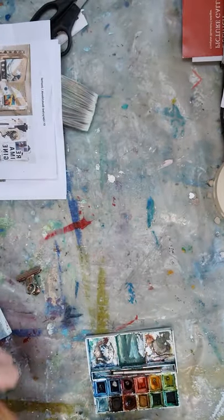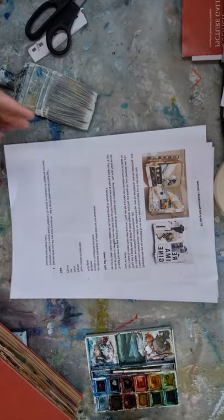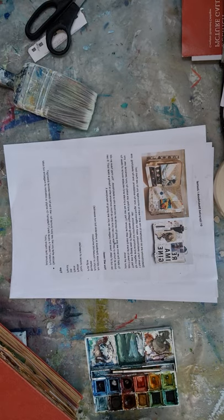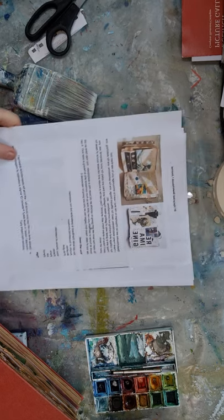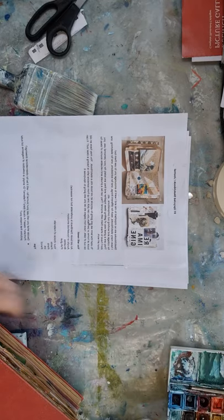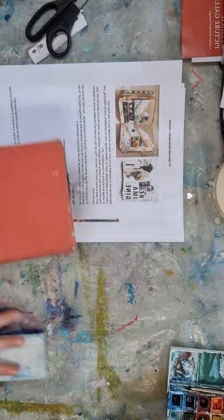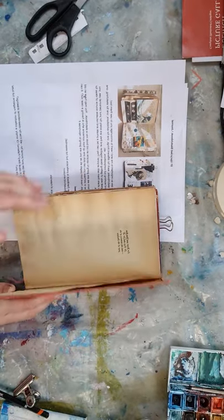I want you to start a sketchbook today with something that really interests you — it might be portraits, more observational drawings, or you might keep your sketchbook just for one particular medium. Also, as it's not always easy to get out to the shops in the short time we have for our lesson, I'm encouraging you to repurpose an old book.